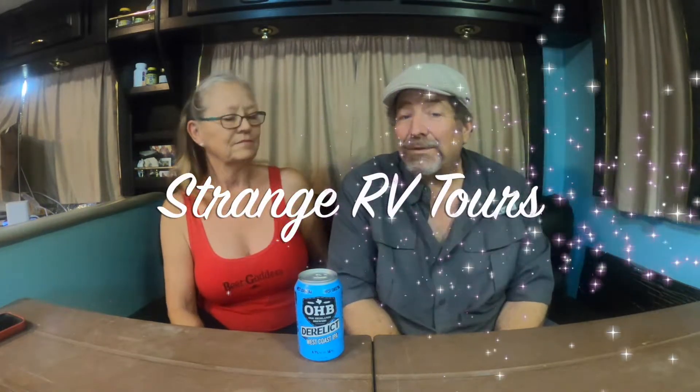Hey gang, Greg and Janet from Strange RV Tours here, and today we have a beer review. We're going to be reviewing Oak Highlands Brewery Derelict West Coast IPA. We don't know anything about this company other than they are located in Dallas, Texas. We just saw the can, liked it, and thought let's give it a try. We looked on the internet and can't find any reviews on the beer itself, so this is kind of a mystery beer to us.